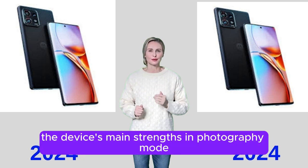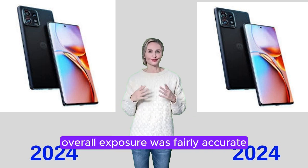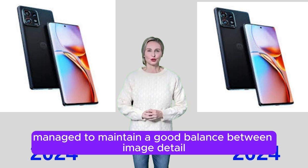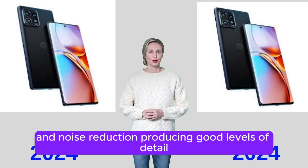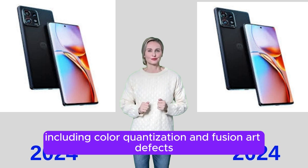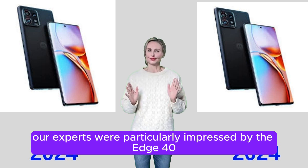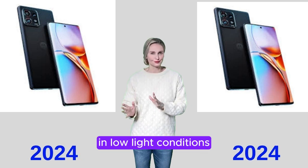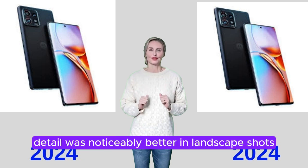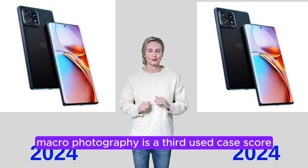The Edge 40 Pro generally performs well when shooting still photos. Its main strengths were delivering a fairly natural white balance across a variety of conditions including low light. Overall exposure was fairly accurate, but inaccuracies and contrast issues were noticeable in backlit and high-contrast scenes. The camera maintained a good balance between detail and noise reduction. On the downside, testers noticed color quantization and fusion artifacts. Autofocus was generally accurate but slow. Experts were particularly impressed by the Edge 40 Pro's low-light performance, capturing good exposure and nice colors. Detail was better in landscape shots than portrait shots, making it a great choice for night landscape photography.